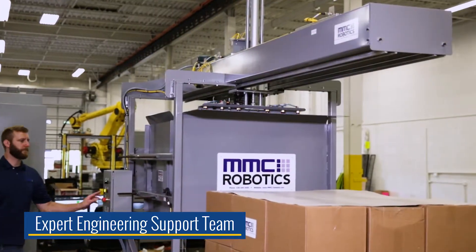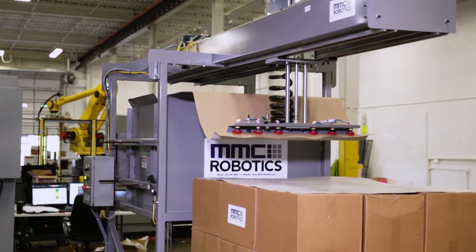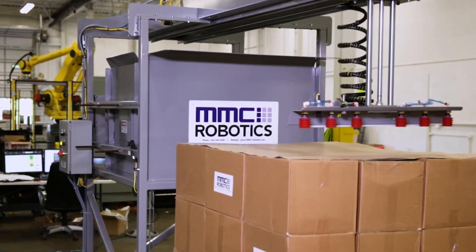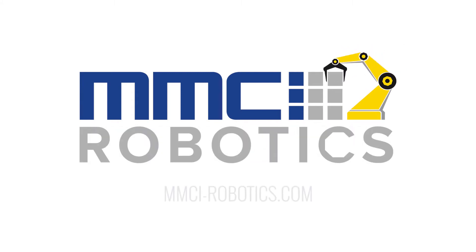Our expert team of engineers are available to review your specific needs, find a custom solution for your application, as well as provide installation, ongoing support, and maintenance. Contact MMCI Robotics or MMCI Systems to learn more.